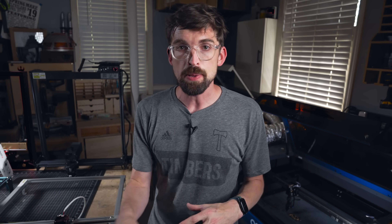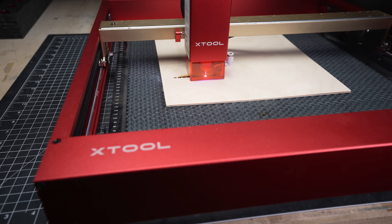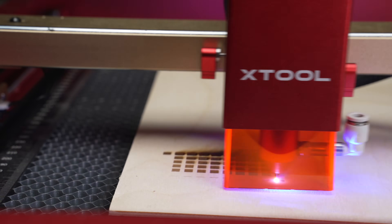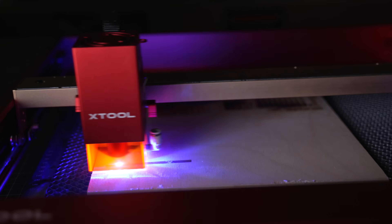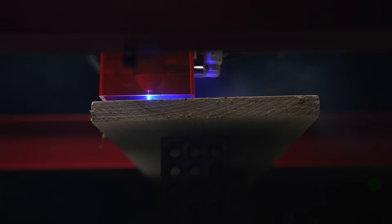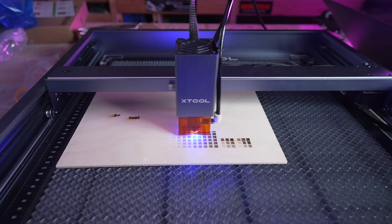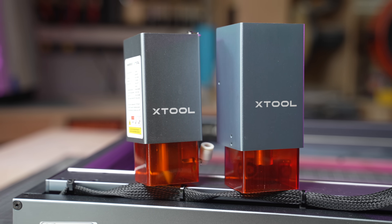My pick for this category is X-Tool — specifically their D1 Pro. This also is a 20-watt laser module with a good-size work area, and I just like their build quality and fit and finish over any of the other machines out there. Because of that, they are also the most expensive at about $1,200. But they also have cheaper versions of the D1 Pro going all the way down to five watts, so you're well under $1,000 at that point, and you can upgrade your module as you go.